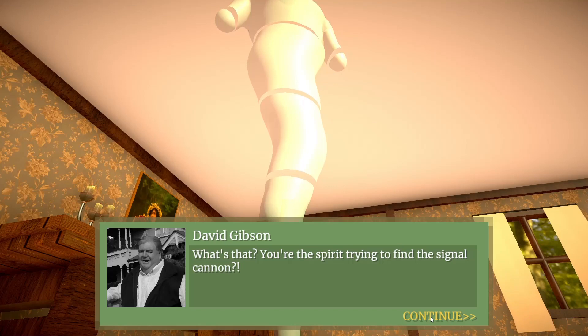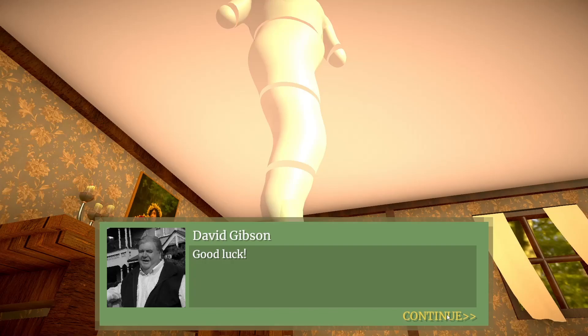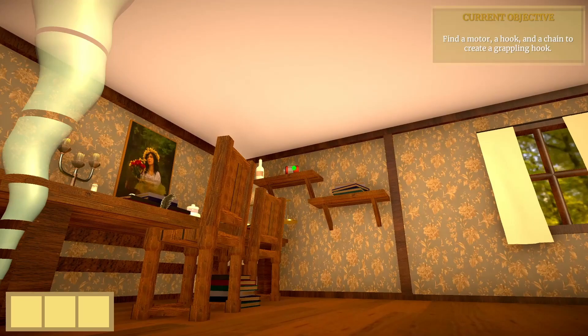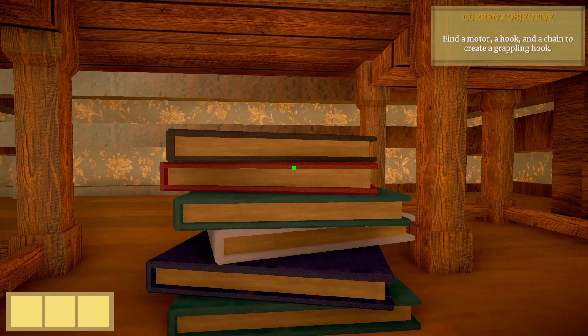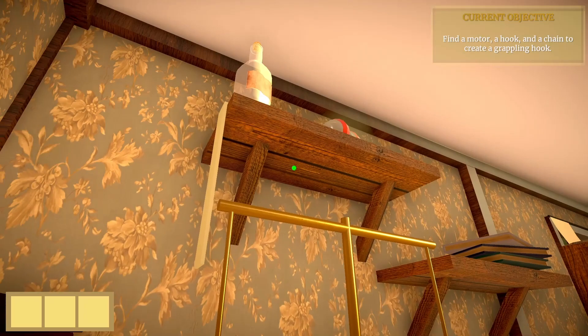So yeah, we need to find three parts. Let's start with the part up there — we need to find a way to jump up there. So we jump on the books, jump on this chair, jump on the table, and then here we need to pull this belt, which will drop the bottle down onto the scale.